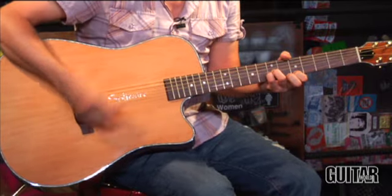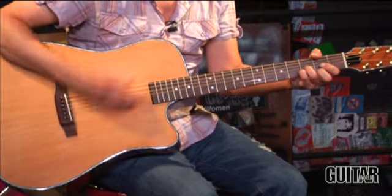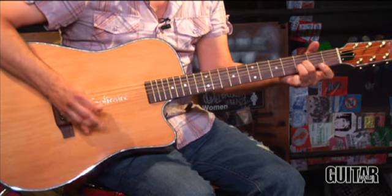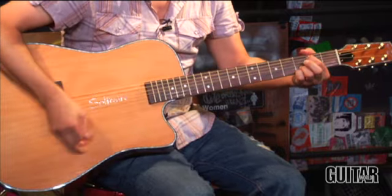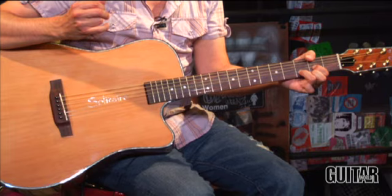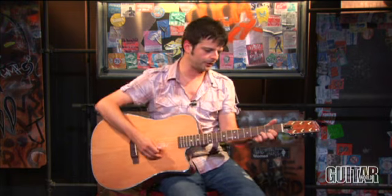Let's begin by hearing this acoustic strummed. [Strumming demo] So as you just heard, even strumming this acoustic, there's an incredible amount of vibration and sustain from this guitar. If I just do this, it'll go on for a really long time.